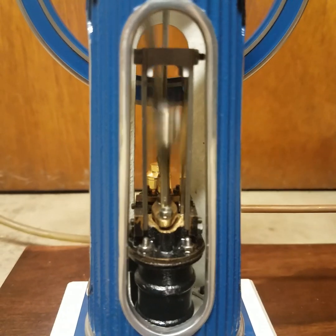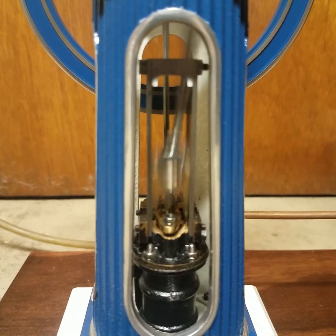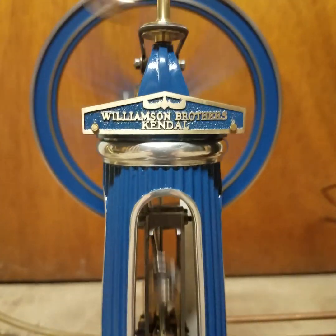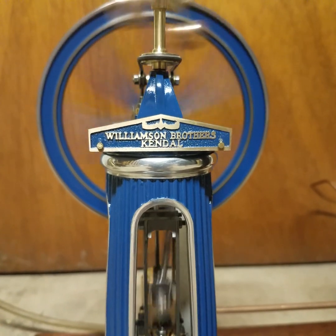No major leaks. As you can hear, it runs very quietly, and if you look at the flywheel it's running rather true.